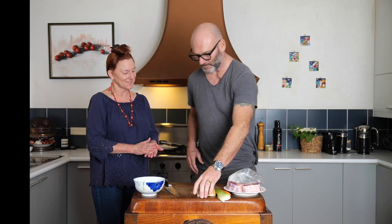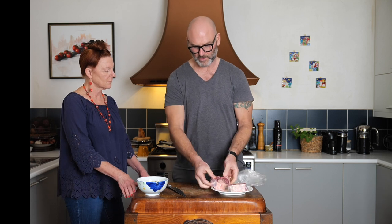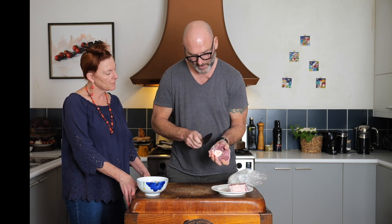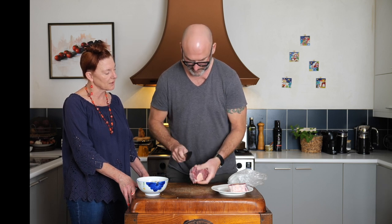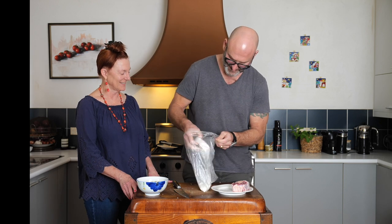We put a little bit of pancetta and some vegetable. Because this one cooks and tends to curl at the skin, what I do — like when you score the skin of fish to stop it curling — we do the Roberto style.